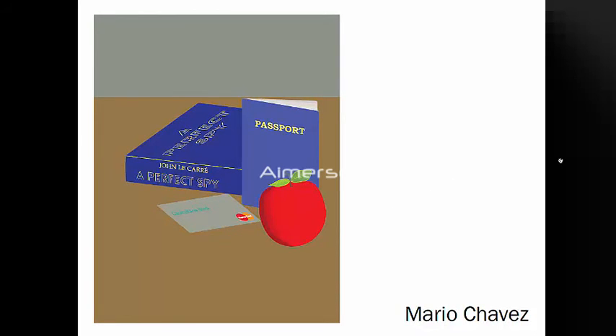Very cool. I like it. Nice, clean concept.